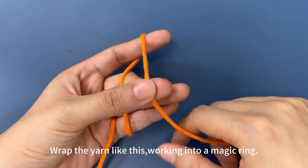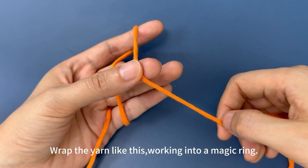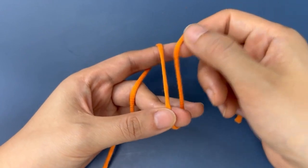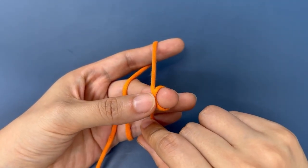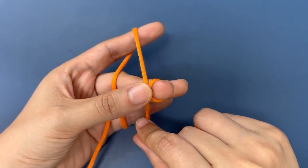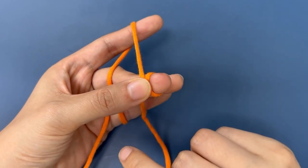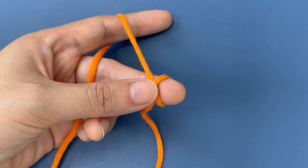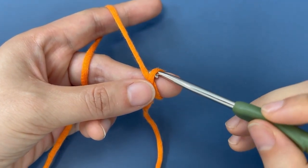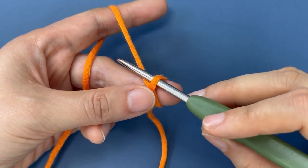Pinch the yarn end with your thumb and middle finger. Make a loop around your middle finger. Then, pinch the crossover of the yarn with your thumb and middle finger. Insert hook into the loop on your middle finger. Hook the yarn and pull up a loop to form a magic ring.